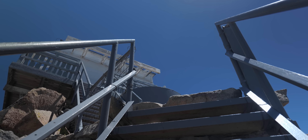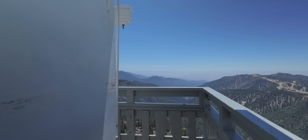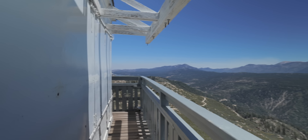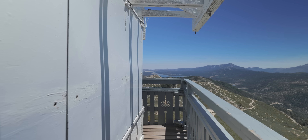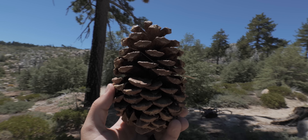For this first shot, I'm going up a set of stairs using follow all mode. Then when I'm going around the fire lookout, I'm using tilt lock mode — the idea is you're getting the perspective of what you would see. For the shot where I pick up the pine cone and play around with it, I use POV mode, which allows you to tilt side to side as well as up, down, left, and right.